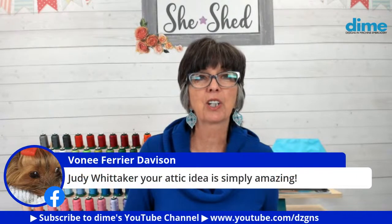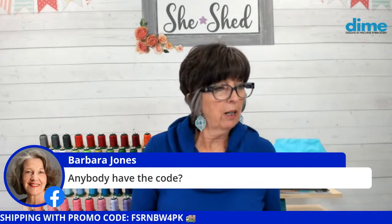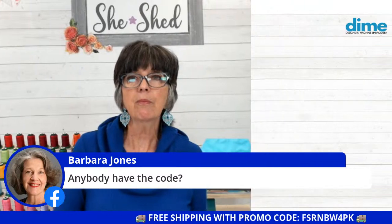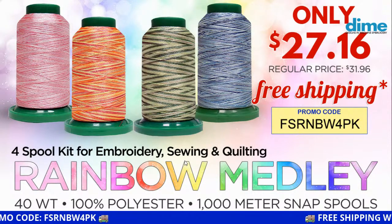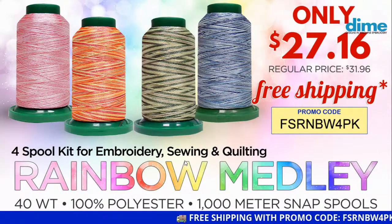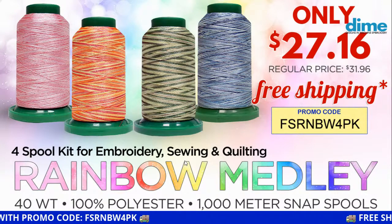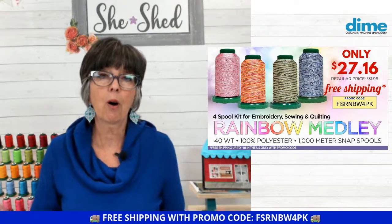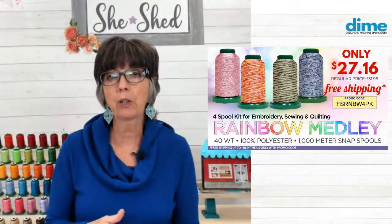Bonnie Davidson said to Judy Whitaker: your attic idea is amazing — I think you really took the cake. Let's put the promo code up: it is free shipping — RNBW four pack — for the rainbow four-pack. Barbara, you want to know if you can watch the video again — absolutely. It'll stay on YouTube and on Facebook, and you can watch the rebroadcast at any time. I hope you've liked our Facebook page and subscribed to our YouTube channel so you'll always be notified when we go live again.